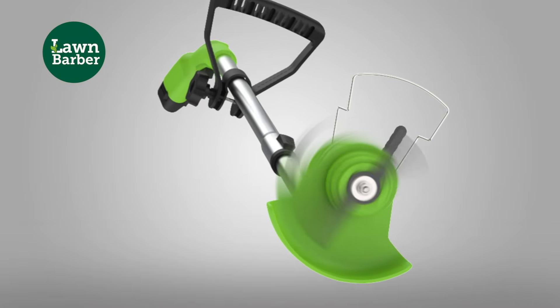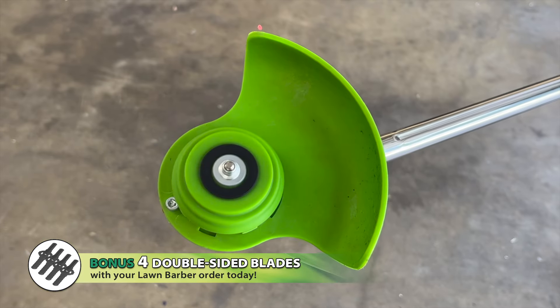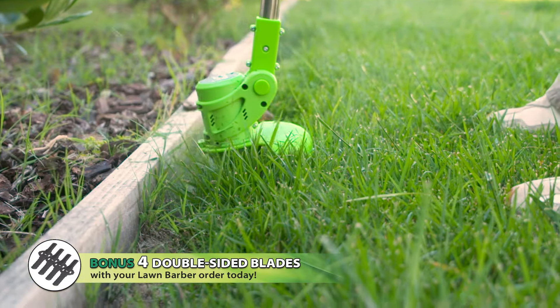What makes Lawn Barber different is the specially designed double-sided trimming blades. They deliver a full 15 centimetres of controlled precision trimming. And when it's time for a new blade, simply swap the blade out and go again.